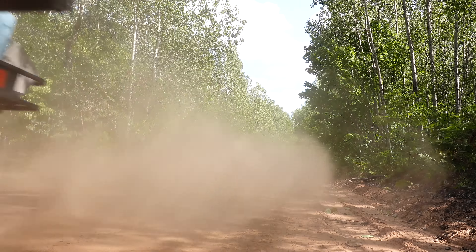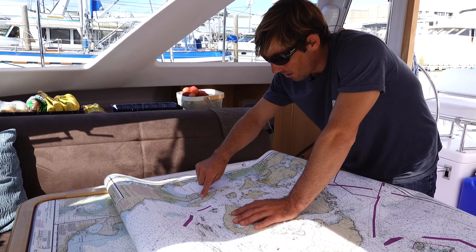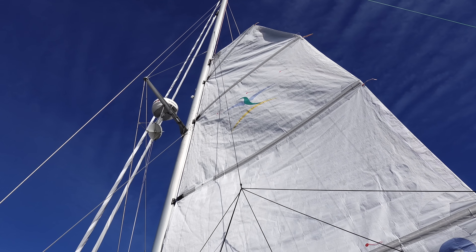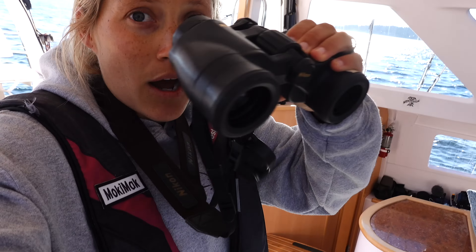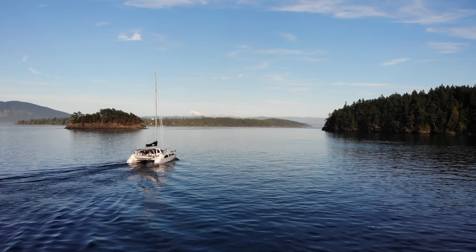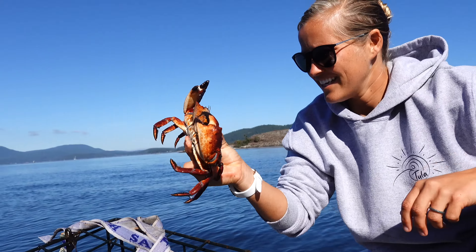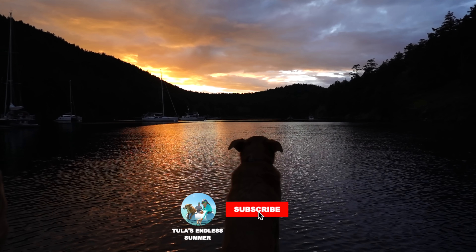We hope you enjoyed coming with us on a road trip across the country, but it's time for us to get back on the water. Over the next few weeks, we're going to bring you with us as we sail, explore, and enjoy getting back to boat life in the San Juan Islands. These videos are made possible by San Juan Sailing, our amazing patrons, and you. Make sure to subscribe so you don't miss out on any of the fun.